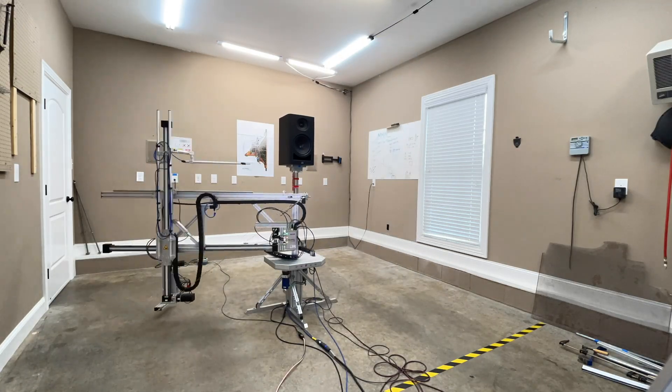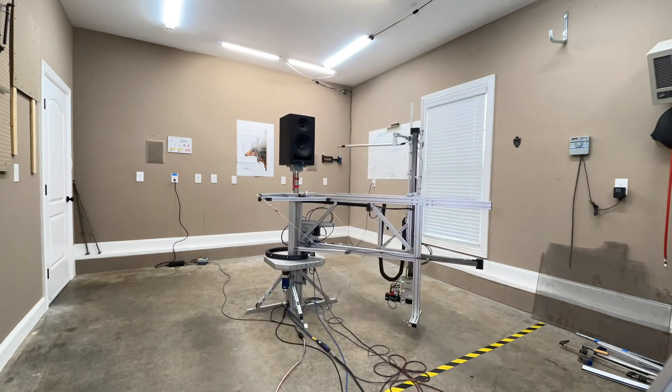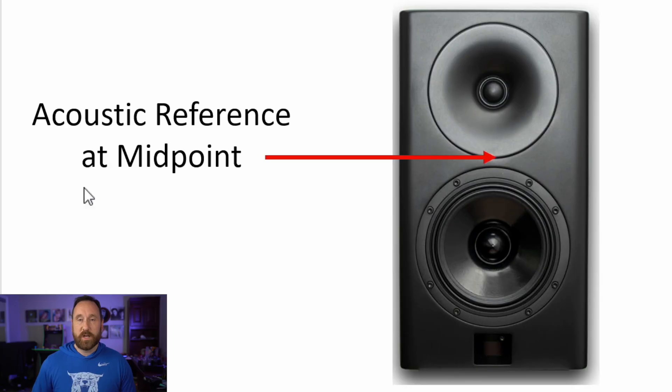Now let's talk about the data. All the data you're about to see is captured using the Eclipse near-field scanner — it's a state-of-the-art robotic device that allows me to get anechoic data in a non-anechoic environment like my garage. This allows us to separate the performance of the speaker from the room. First, a reminder: the acoustic reference at the midpoint is between the tweeter and the midrange right below it — somewhere in that ballpark — and that is according to the manufacturer's specification as well.